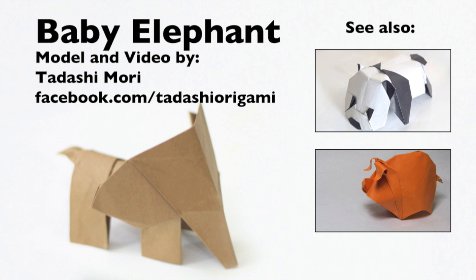And that's it — this is the finished origami elephant! If you liked this video, please don't forget to click on the like button, or even subscribe to my channel. You can also see my origamis on my fanpage at facebook.com/TadashiOrigami. I hope you liked this video — thanks for watching, bye-bye!